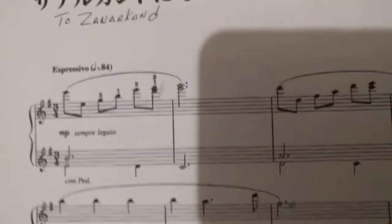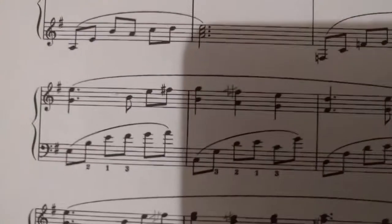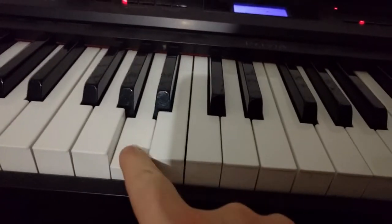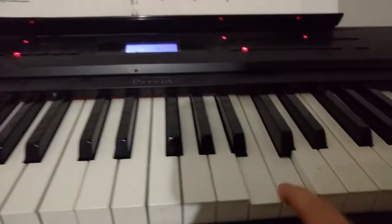It looks like we have some notes here. I know that F-A-C-E are on the spaces for the top one, and 'all cows eat grass' for the notes on the bottom one. So you kind of just count it out — this is middle C — it's like an alphabet: A B C D E F G, A B C D E F G.